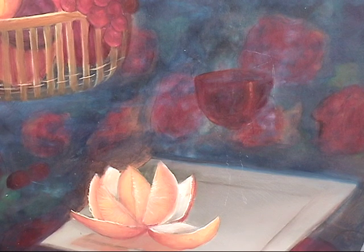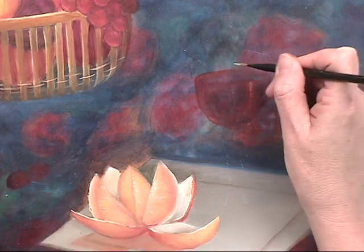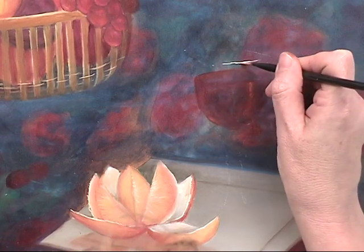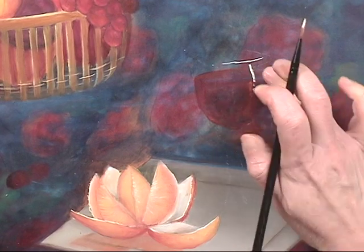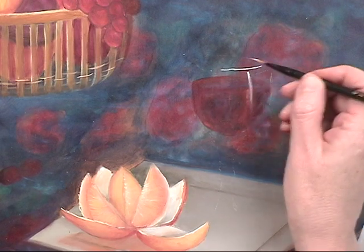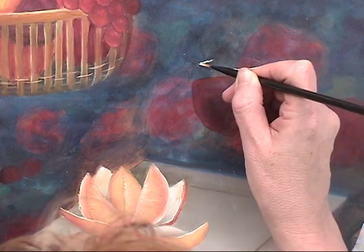Moving on to the wine glass — we have our wine and background in. We can start adding the glints and shines on the wine glass itself. I've transferred it, it's barely there, but I have my liner brush loaded with warm white. That's the rim of the glass, where the light is striking the front directly. That is our high shine, and because this is glass, the light strikes here and then across that back edge.